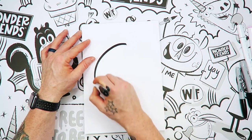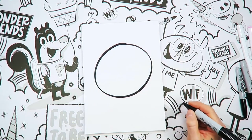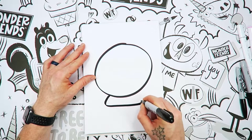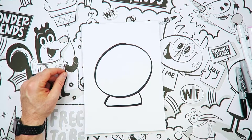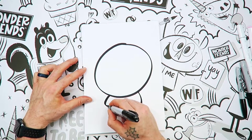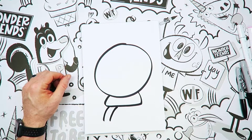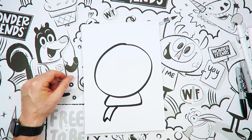We're going to start right up here at the top with a big circle just like that. And I want to put a little shape at the bottom just like so. Now I want to draw one that kind of curves a little bit, and we're just going to put a little shape like that.